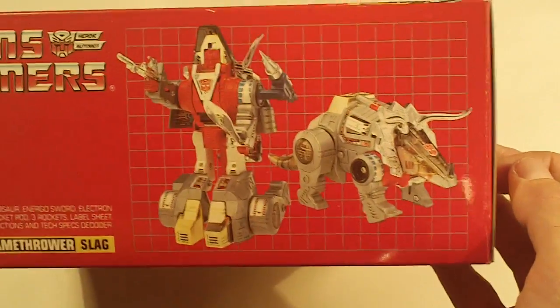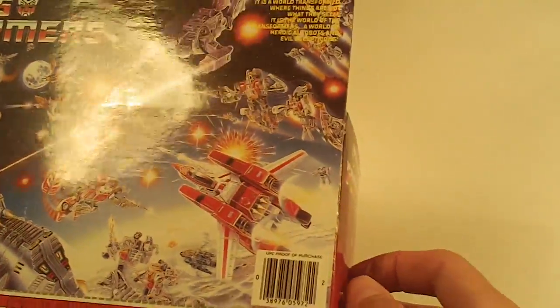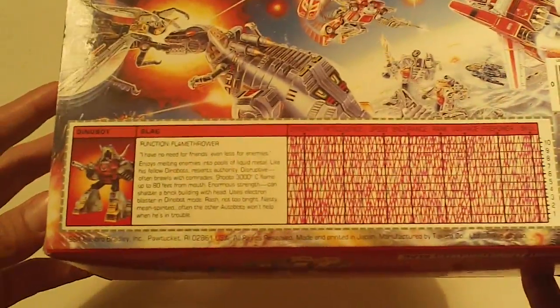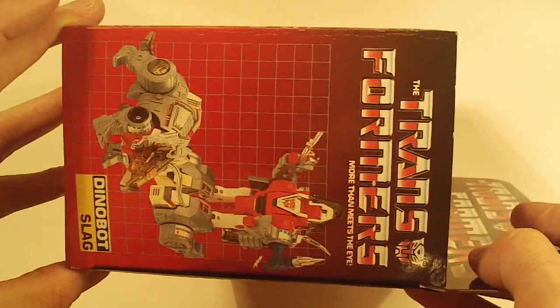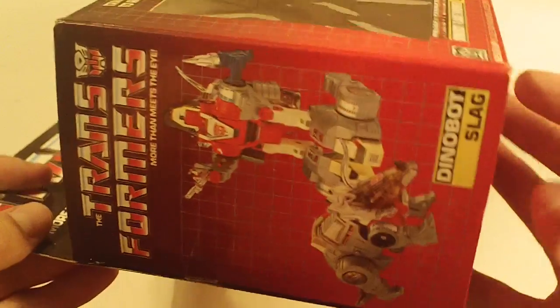Box bottom is really sharp also. Box back, no flap crease. Right side flap and left side flap — really nice box.